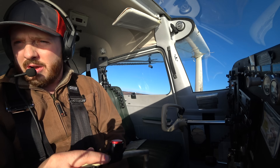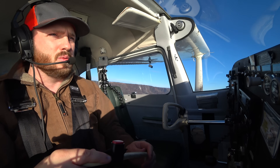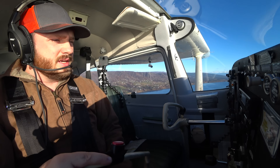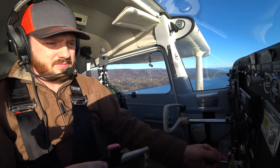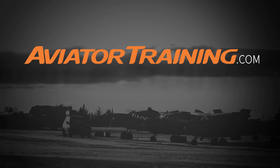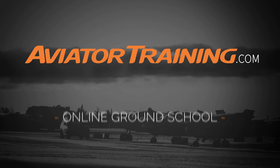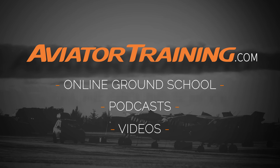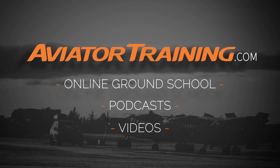Subscribe, like, share. And I will see you in the next video where we'll do a normal landing. Until next time, throttle on. Fly on over to AviatorTraining.com for online ground school, podcasts, videos, and more to become or grow as an aviator.